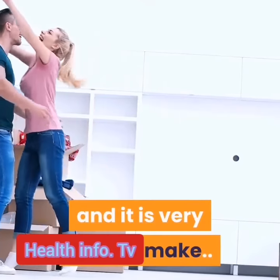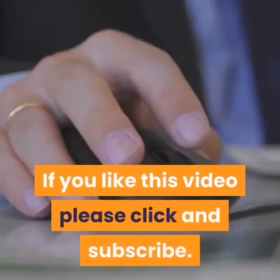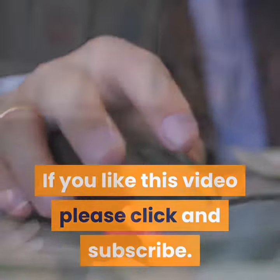Well done — you have your own toner at home and it is very easy to make. If you like this video, please click and subscribe. Thanks for watching!